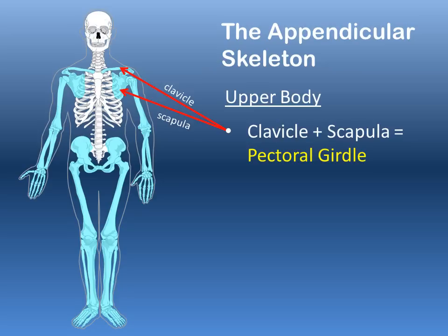Together, the clavicle and scapula make the pectoral girdle — the connection of the arm to the axial skeleton. These bones are part of the appendicular skeleton, and from there, connecting via a ball and socket joint, is the humerus.